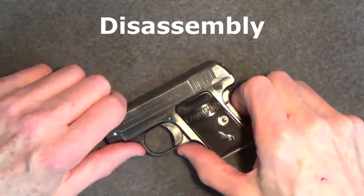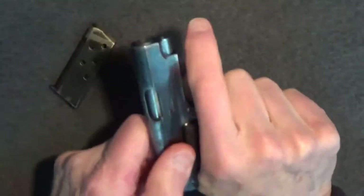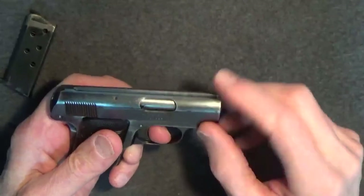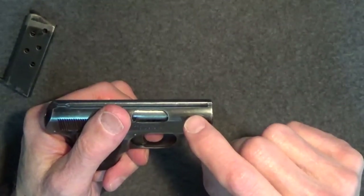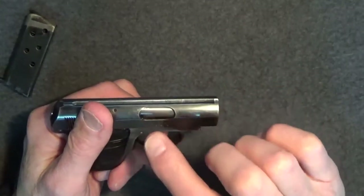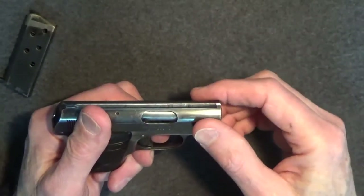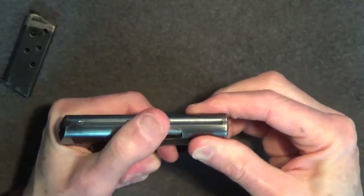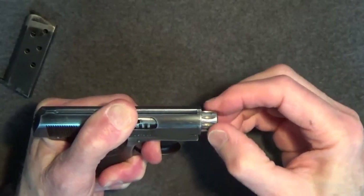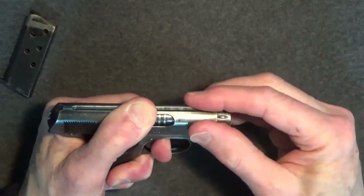Disassembly of the Colt 1908 is relatively simple. Remove the magazine and make sure the gun is unloaded. I recommend you wear safety glasses because there are springs under tension. Pull back on the slide a little until the grooves on the barrel are just uncovered — that's the sweet spot for aligning the lugs on the barrel with the slots on the inside of the slide. That should allow you to rotate the barrel clockwise until it stops. You'll see the lugs through the ejection port. Pull it back a little bit — there are the grooves — then find that sweet spot and rotate the barrel clockwise, and now you can release it.